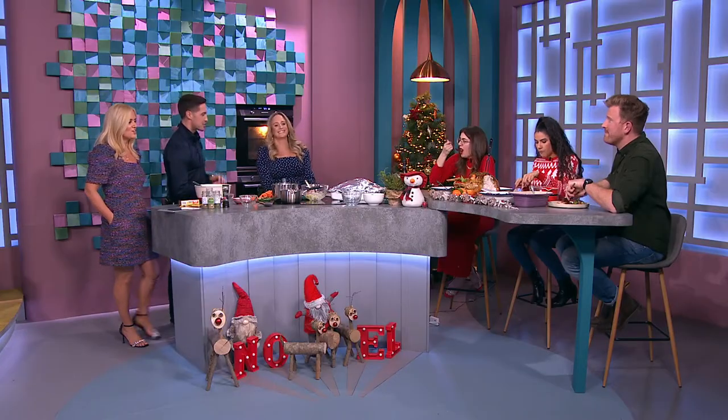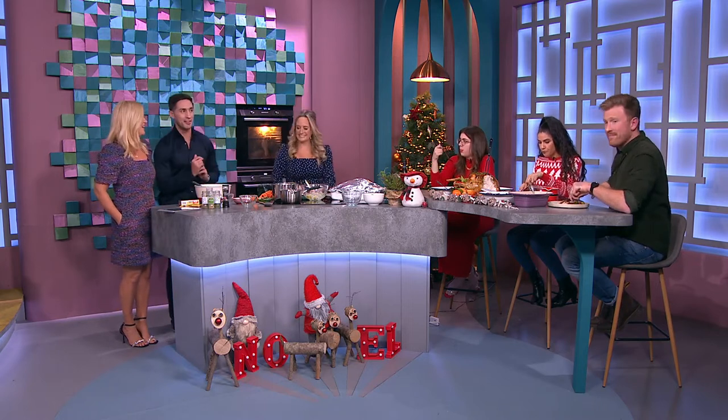Thanks so much for all those tips — you're under pressure now to get it right! That's all your time for tonight folks, a massive thank you to all our guests who are having a great dinner, and of course to Ashley.